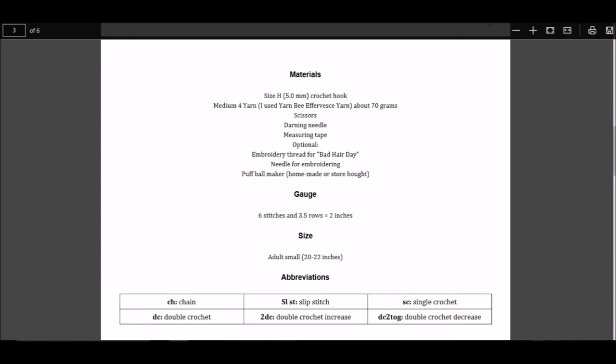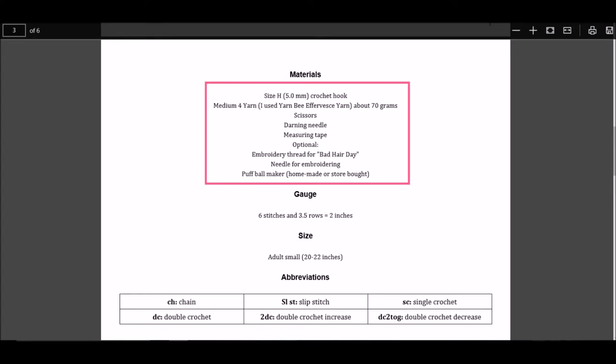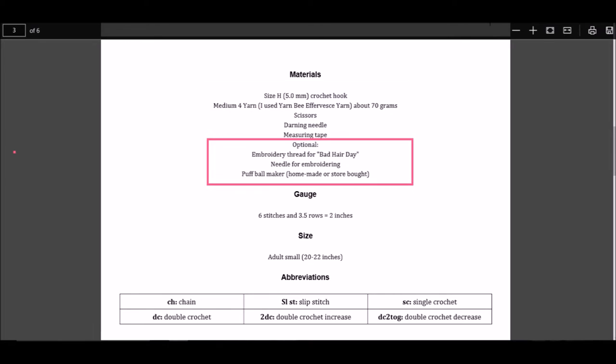For this example, the pattern designer included materials, gauge, size, and abbreviations. For this project you would need all of these materials: a size H crochet hook, medium weight 4 yarn — the yarn weight is always on the label of the yarn. For a full chart on yarn weights, you can go to the Craft Yarn Council's website, I'll put that link below. You will also need scissors, a darning needle, and measuring tape. There are some optional things as well: embroidery thread, an embroidery needle, and a puffball maker.